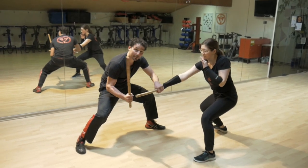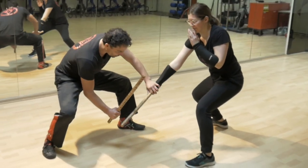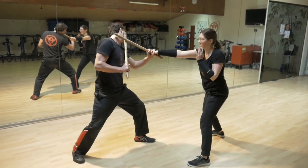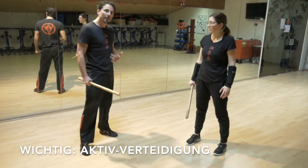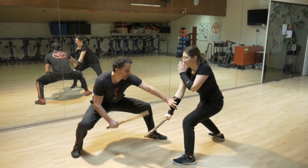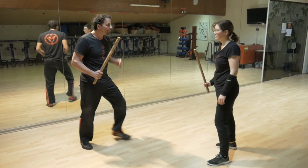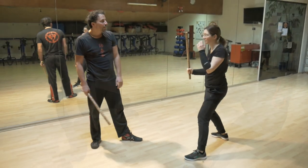Extrem wichtig: du denkst nicht nur blocken. Ich mache es mal falsch. Nora greift an. Ich möchte hier nur hinhalten – umso tiefer sie jetzt geht, wenn sie bis zum Knöchel geht, dann trifft sie einfach die Hand. Punkt zwei: auch wenn sie oben angreift und ich halte nur hin, dann schlägt sie mir den eigenen Stock ins Gesicht. Das heißt, du brauchst eine Aktivpanzerung. Geh dagegen und mach selber einen Schlag als Verteidigung. Eins, Checker, zwei – was ist deine Verteidigung? Und dann gehst du wiederum in den nächsten Angriff und mit den nächsten Folgetechniken weiter.